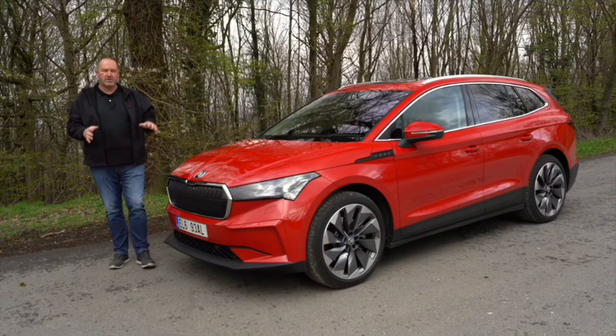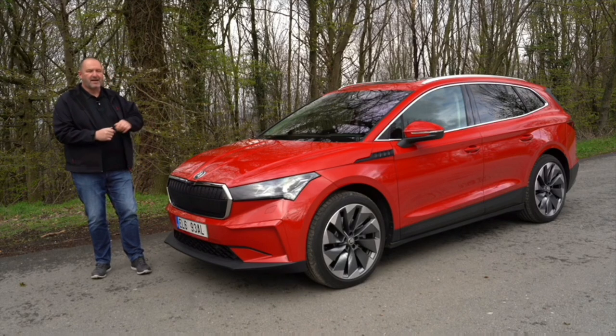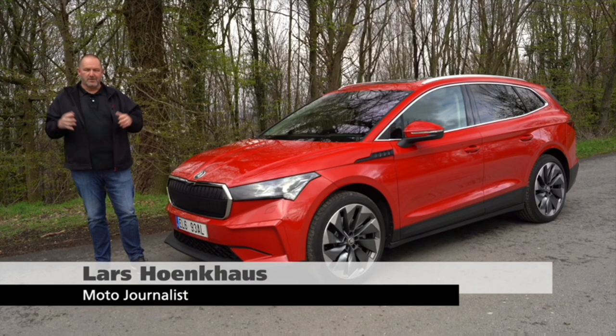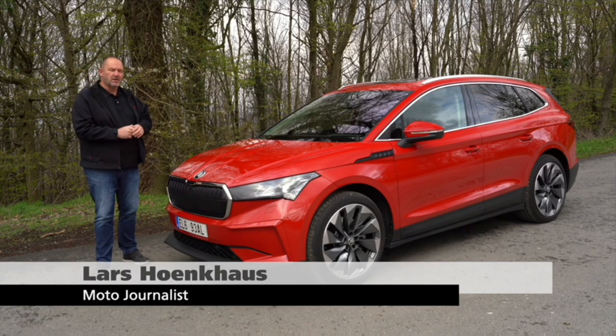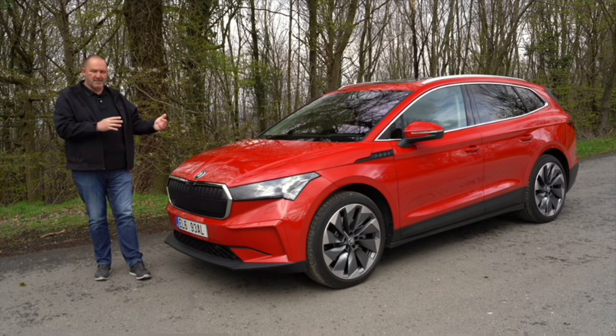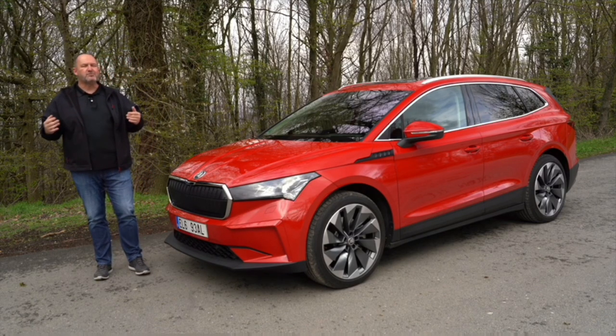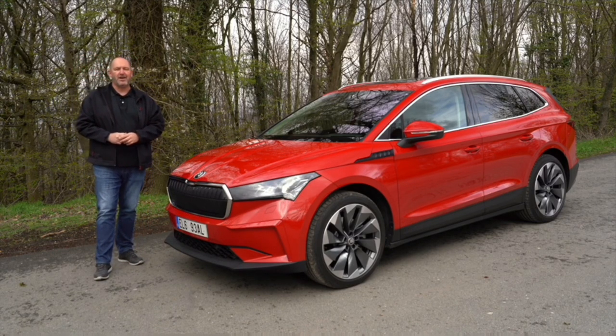It's already six months since I saw the Skoda Enyaq for the very first time at its world premiere, but today I'm allowed to drive the car. While driving, we're going to have a closer look at things like boot capacity, comfort, assistance and safety systems, infotainment, and of course charging and range, and many other things.